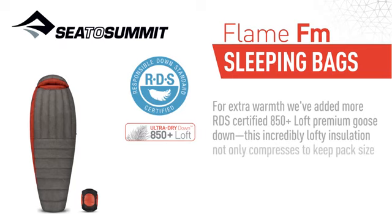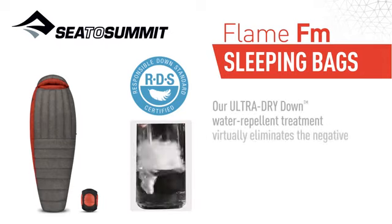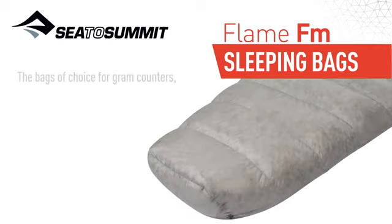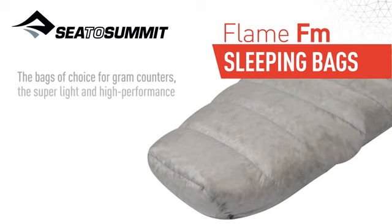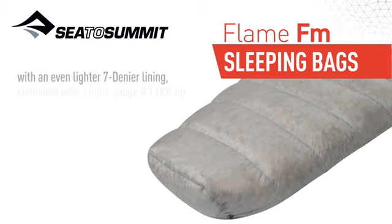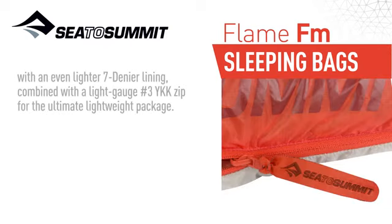This incredibly lofty insulation not only compresses to keep pack size down, it's also featherlight. Our Ultra Dry Down Water Repellent Treatment virtually eliminates the negative effect moisture has on down. Bags of choice for gram counters, the super light and high-performance shell of our Flame Series is made of 10 denier nylon, with an even lighter 7 denier lining, combined with a light gauge number 3 YKK zip for the ultimate lightweight package.